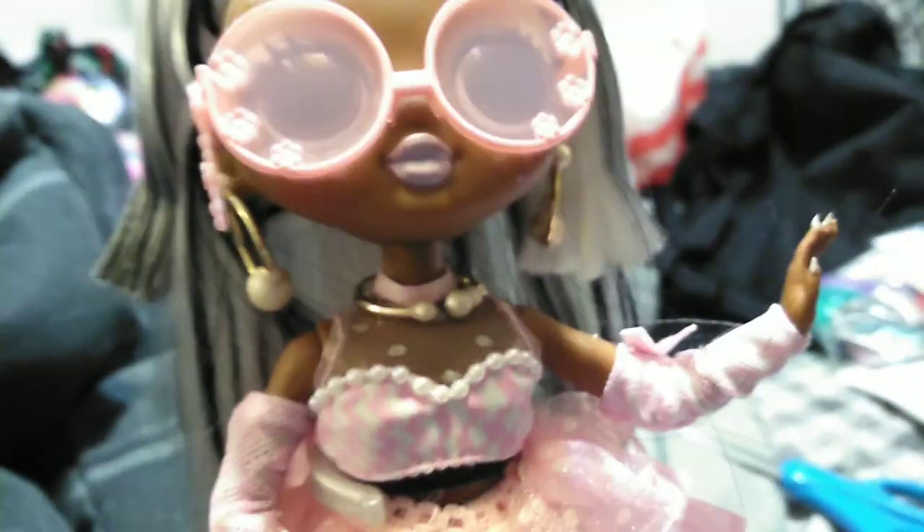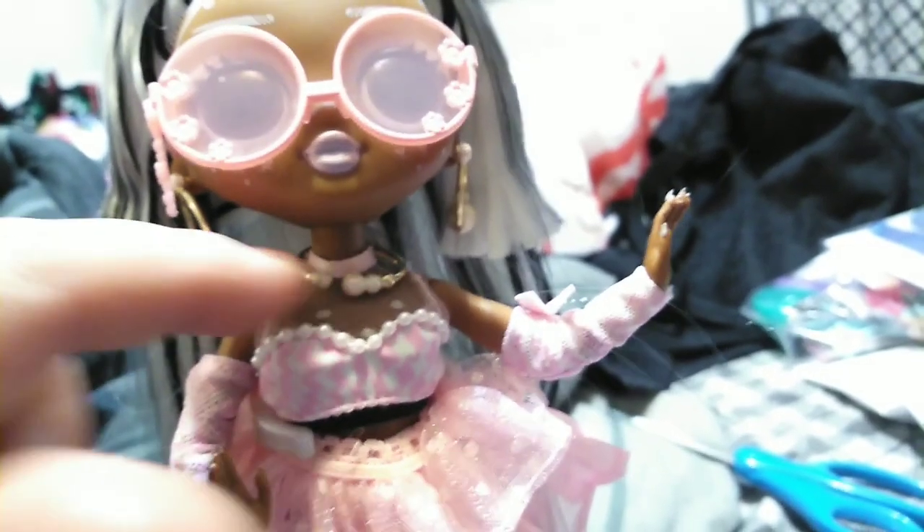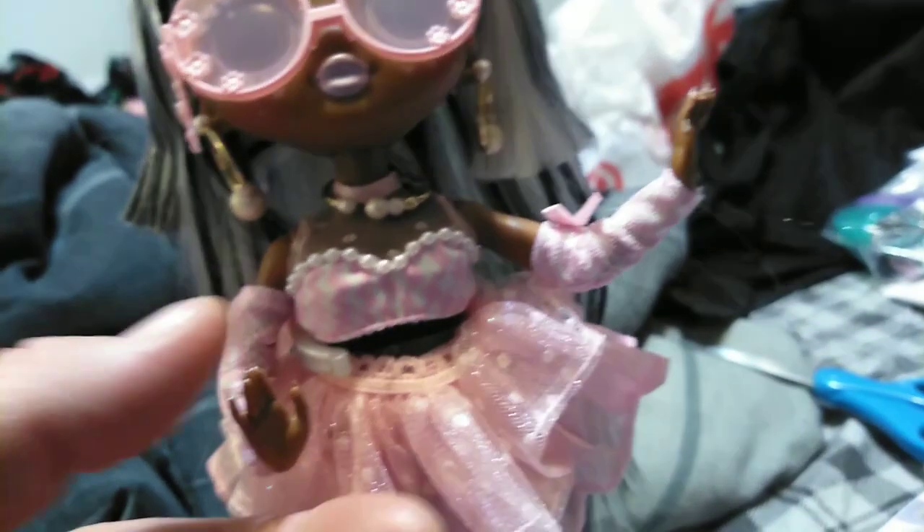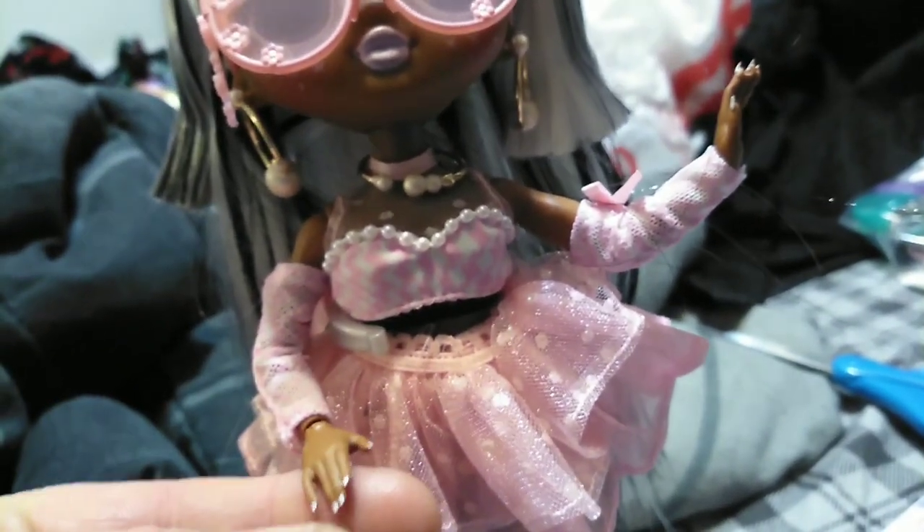Her earrings are pretty awesome. You have metallic gold hoops with a pearl on the top and a bigger pearl on the bottom, and then two small pearls next to the big pearl. She also has a magic necklace that is golden, covered with pearls in the front, and also has a little bit of a gold bead.